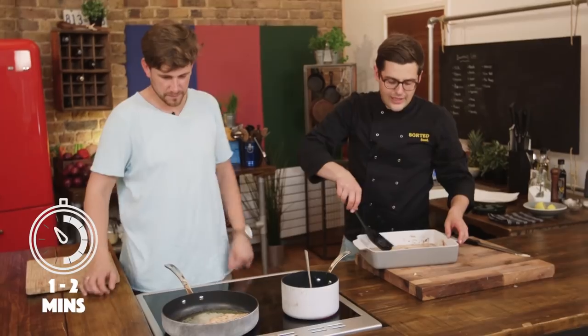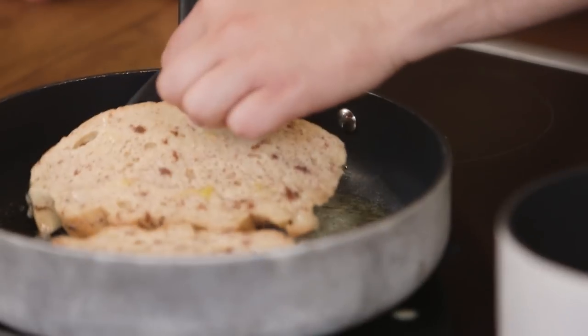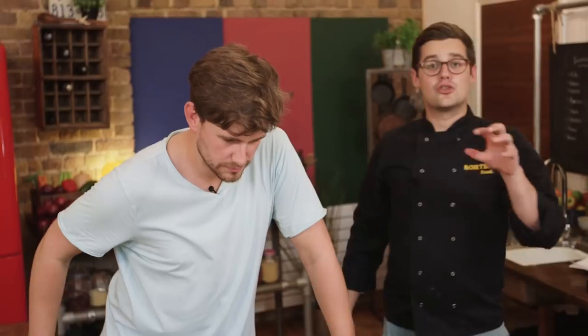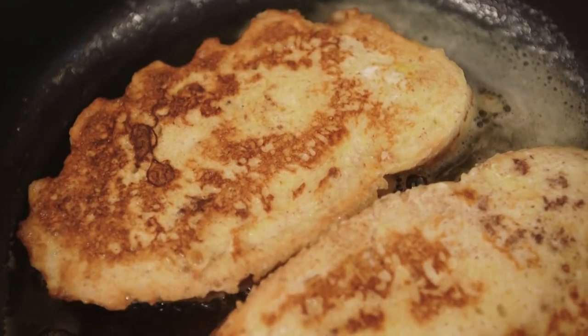It'll need a minute or two on each side. You want a good strong golden color, but because it's so thick, by the time it's cooked you almost get a custardy eggy bit inside, which is amazing. Look how much juice is coming out of those blueberries now — they're just starting to boil. Give the bread two minutes on either side, then drain it on kitchen paper to get rid of all that excess butter.